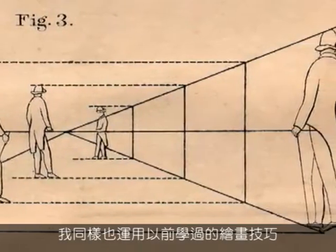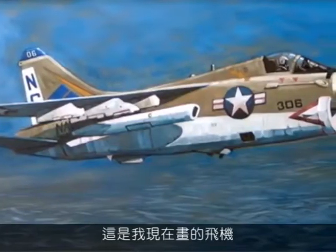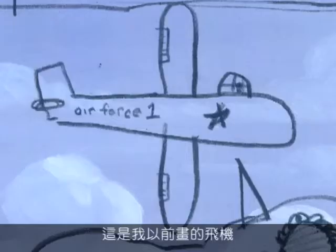I also had to forget a lot of what I've learned about drawing, and remember how I used to do it. This is how I make airplanes now. And this is how I used to make them.